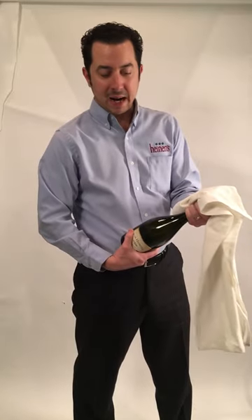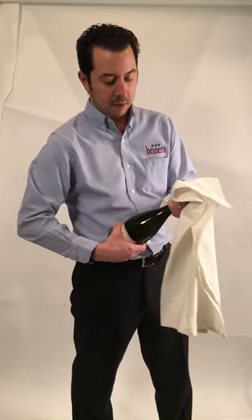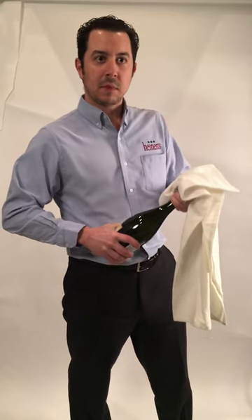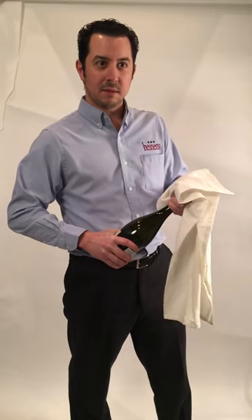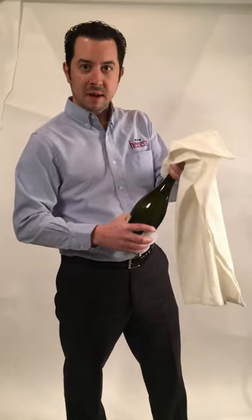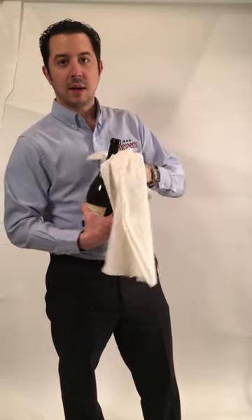Take the bottom of the bottle at a 45-degree angle and start to turn the bottle. We never want a pop — we're going to just hiss, let the air release, wait about five seconds, and there you go. That's the proper way to open a bottle of bubbles.